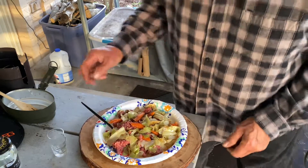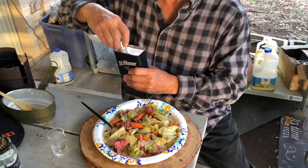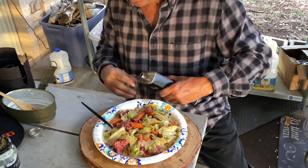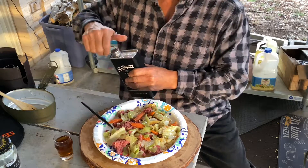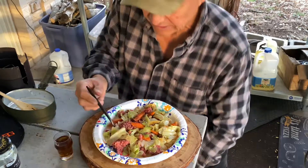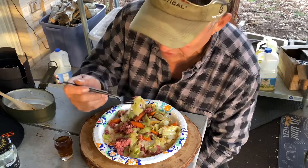We're going to give this a test. I don't have any Irish whiskey, but I got some stuff in a can. So let's give this mess kit cabbage and corned beef a try and see if it tastes good.